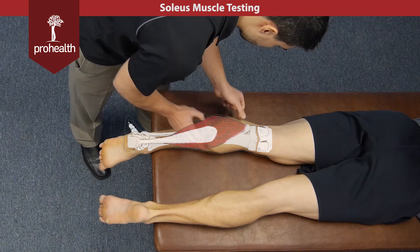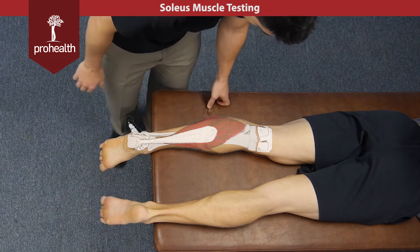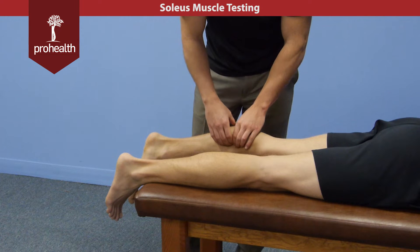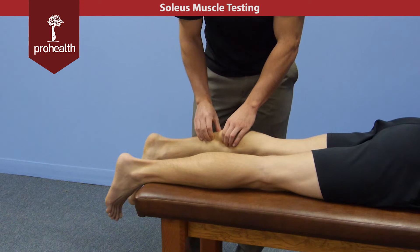Notice the gastroc is sitting right up on top — the soleus is deep to this muscle. If we just grab that gastroc, lift it out of the way and push down deep, then all this beneath my fingertips is going to be the soleus.